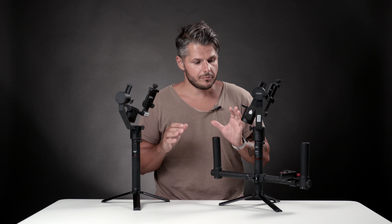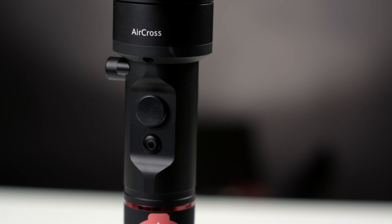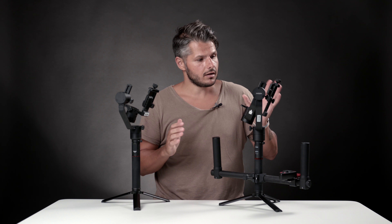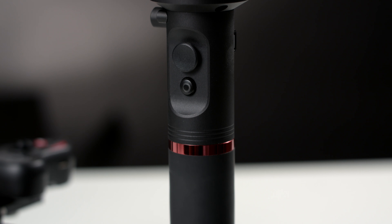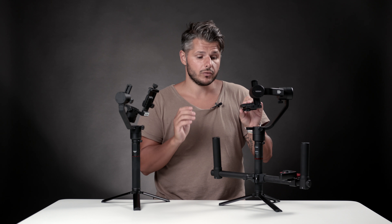The biggest difference is actually the payload that these two gimbals accept. The Moza Air Cross accepts 1.8 kilos and the Moza Air takes 3.2 kilos. So if you use slightly bigger cameras with bigger lenses, we would of course recommend the Moza Air.